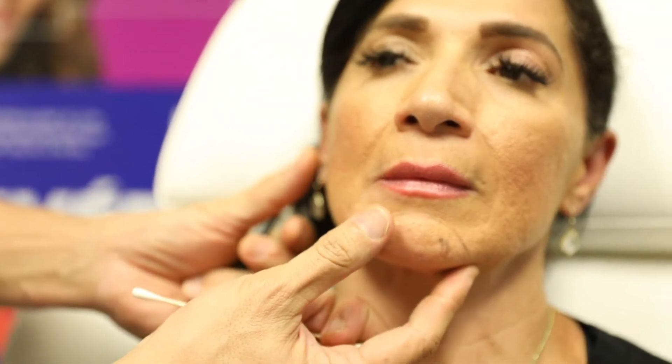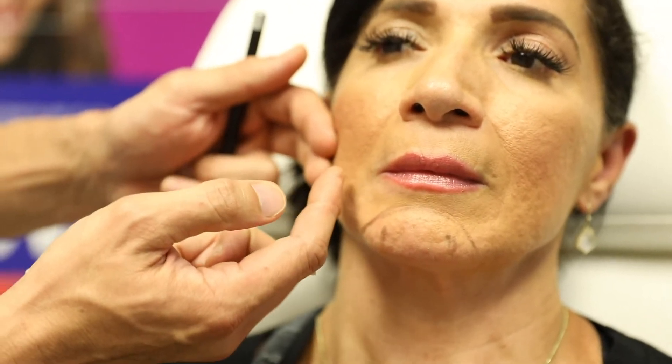What's also important with the chin is that when we add volume there it's going to help with lifting this area. When we do a facelift we're pulling this way, but that kind of flattens out this area, so it's not the most ideal thing when you flatten out the cheeks.